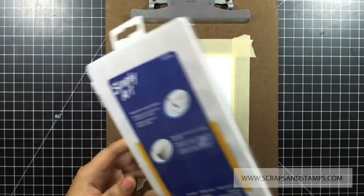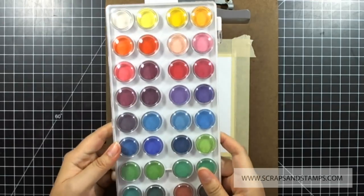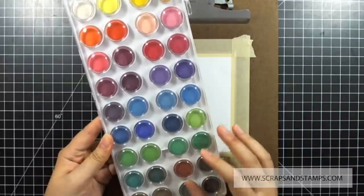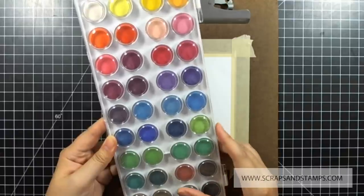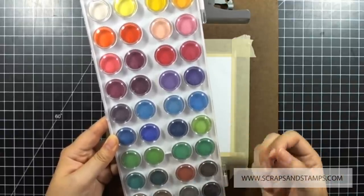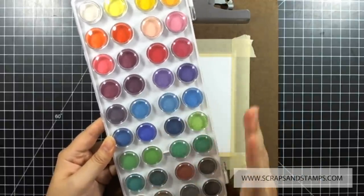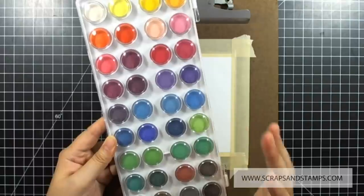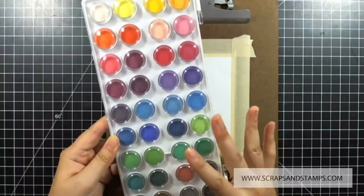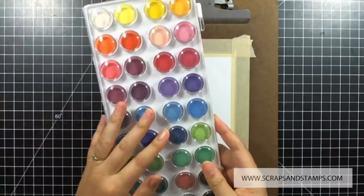I'm going to use watercolor cakes that I just bought — this is Simply Art by Loew-Cornell and it's about six dollars. It's a really good watercolor cake set to use if you're trying watercoloring for the first time or aren't sure you want to invest in it yet. It has a lot of colors and great value — a lot of bang for your buck. It's not a top-of-the-line brand, but it's a great starter watercolor set.